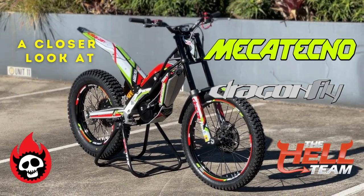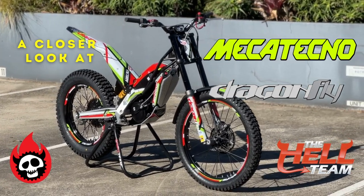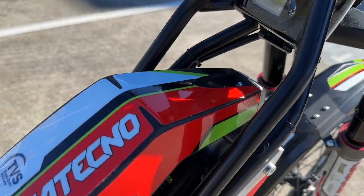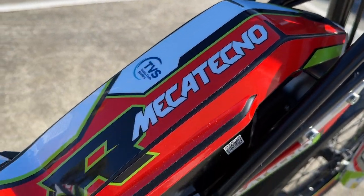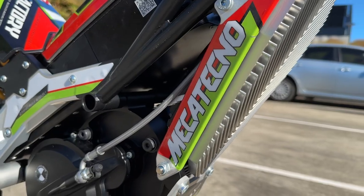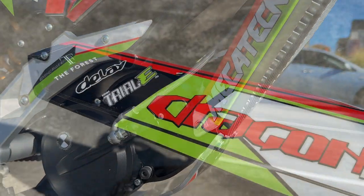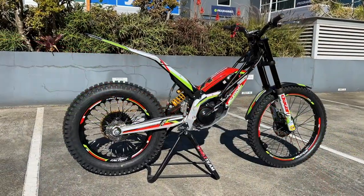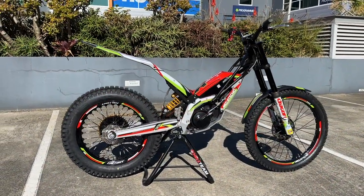Hi, Paul here from the Hellteam Trial Store. We're just going to take a look at the new Mecha Techno. Thank God, another electric trials bike on the market. We only had EM for a while there, and promises from Gas Gas and Yamaha, but looks like we've got a fantastic 60 kilo electric trials bike just been released. We'll start at the front, work our way around it, and there's been plenty said about some stuff — I'm going to dig a bit deeper.